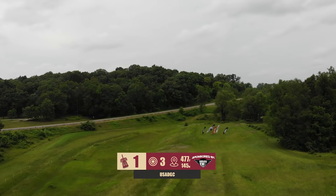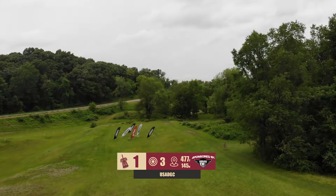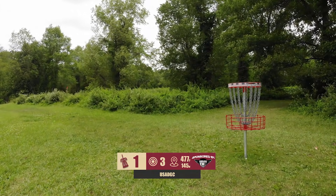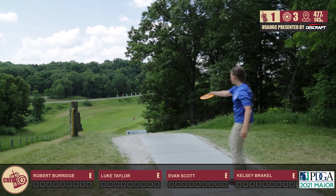As we head into hole one, par three, 477 feet. Traditional play here — you see where the flags are blowing — is to throw a forehand if you have that kind of power, or you can throw a backhand depending again on your power. I would probably see mid-range or fairway driver, something that'll hold that line, stay away from the OB on the left.